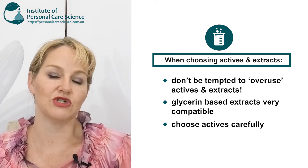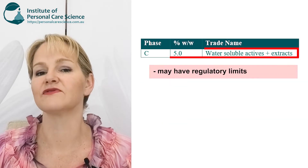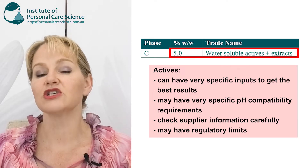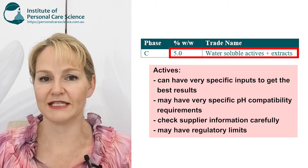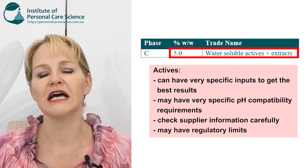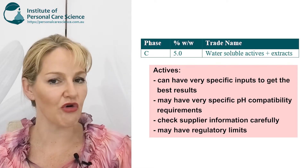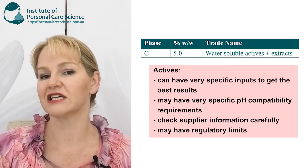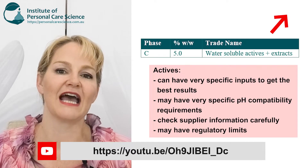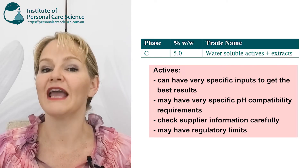The choice is ultimately up to you, but there are a couple of things to remember when choosing your actives. Some actives need very specific inputs to perform the way you want them to, so you'll need to look at the supplier data for their recommended input rates. If you're relying on clinical results and clinical efficacy from the supplier data, please read their information carefully to make sure you're using the same amount of active in your formula as they have to get those results. This input would be determined by the material's required efficacious level.